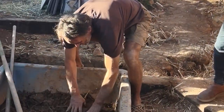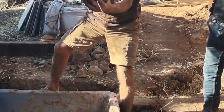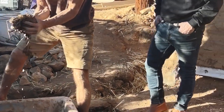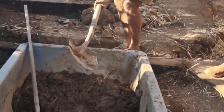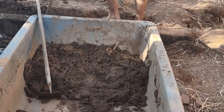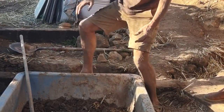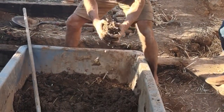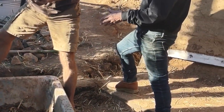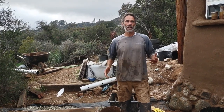I do concrete, I do cobcrete! This is just a mix of the earth right from here. We're literally on a gold mine - just getting the earth from right here, adding a little bit of water and some straw, and it's ready to go.